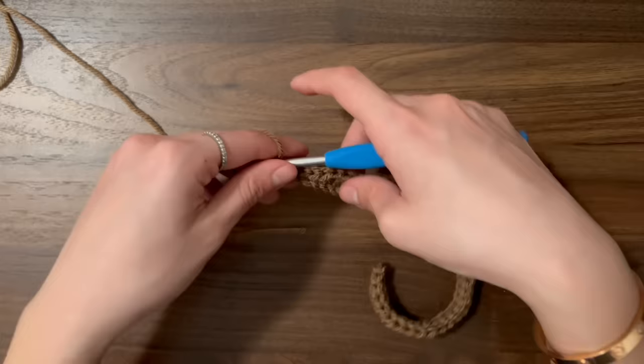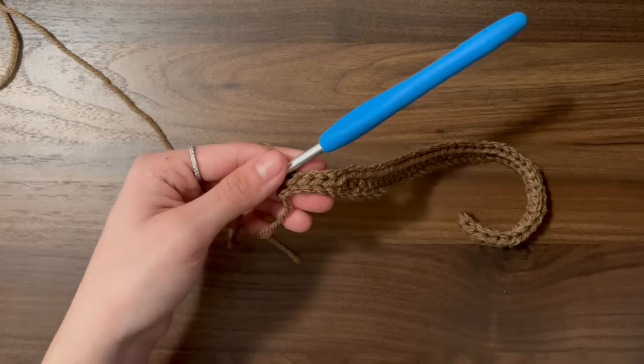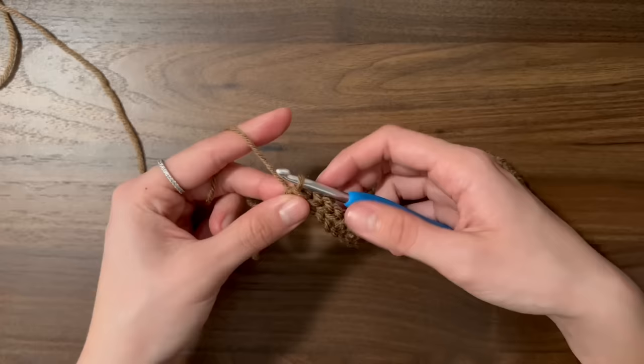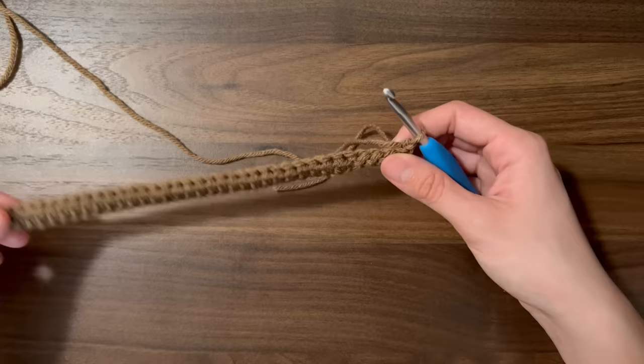As a recap for this first row, we did 40 half double crochets and then we did five slip stitches. The side with the slip stitches is going to be the top of the hat and the side with the half double crochets is going to be the bottom. To start row two, we're going to chain one and turn. For every single row, we're going to do slip stitches on top of the slip stitches and half double crochets on top of the half double crochets.